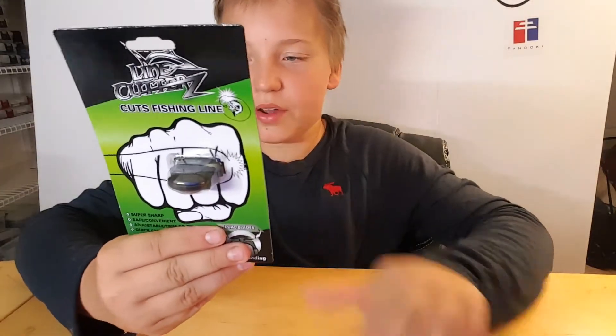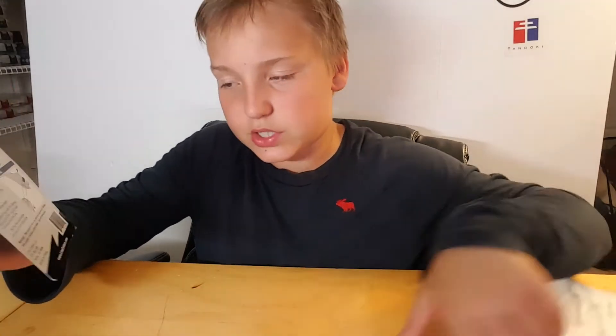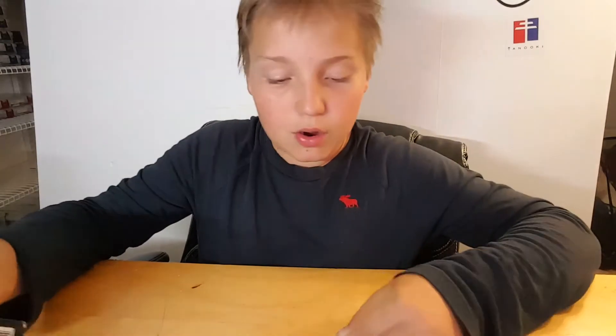So here's the actual packaging. It says the instructions are: put ring on the desired finger. The ring has dual blades and can cut from either side. That's cool. And then I have the packing slip of what I got.